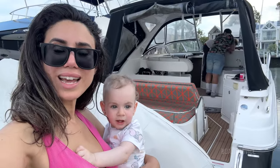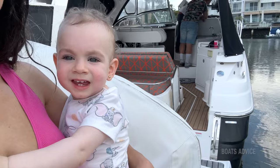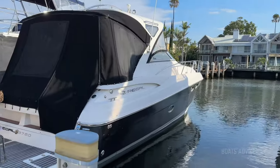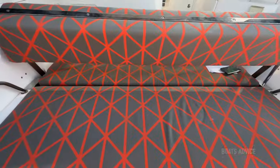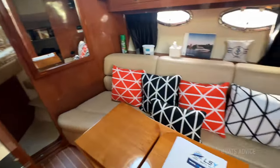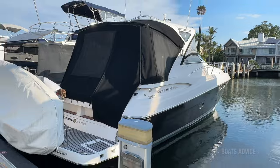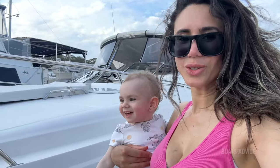We have just checked out the Regal, and it is looking very Regal, if I may say so myself. So there you have it — I hope you guys enjoyed the show.